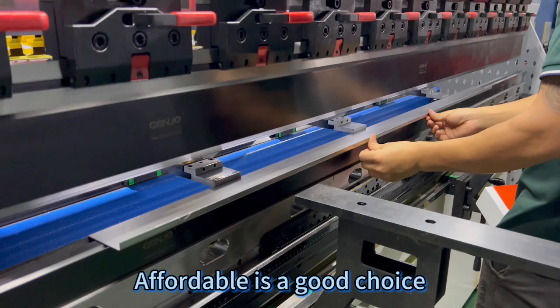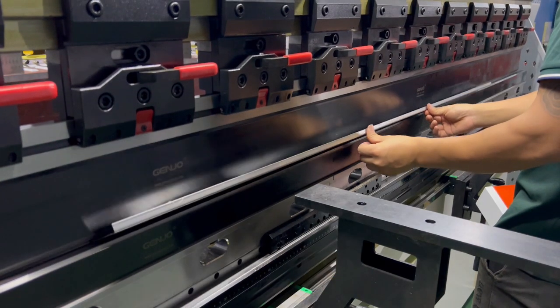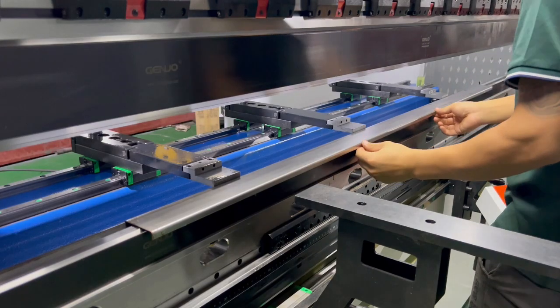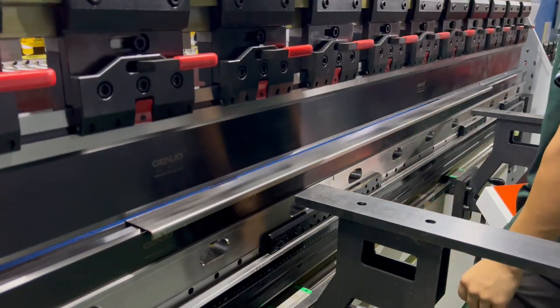Affordable — a good choice. Four ordinary band-aid workpieces. Thank you.